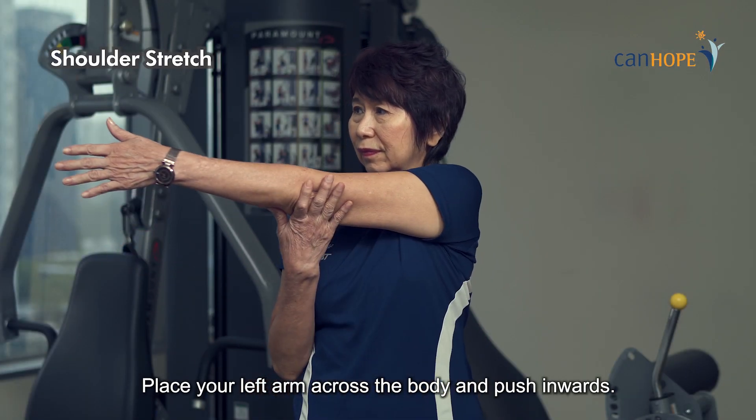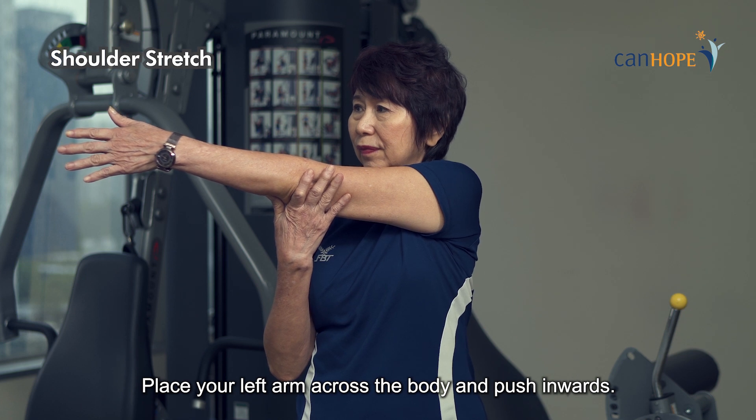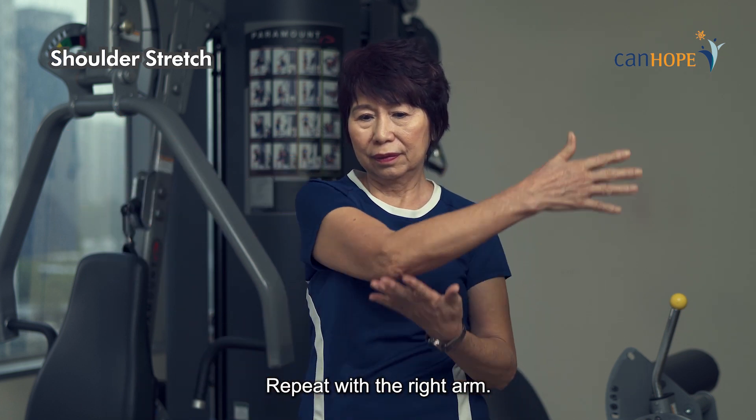Shoulder stretch. Place your left arm across the body and push inwards. Repeat with the right arm.